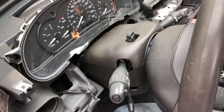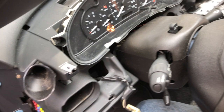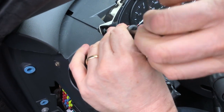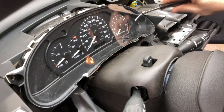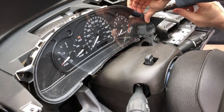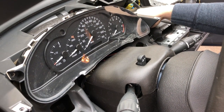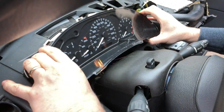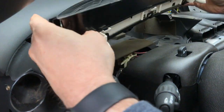Now to get our cluster, we just have a couple more things. There's another seven millimeter bolt here and another one on the right. At this point, the cluster is just held in with two little alignment pins on the bottom and comes right out. Then you can disconnect it.